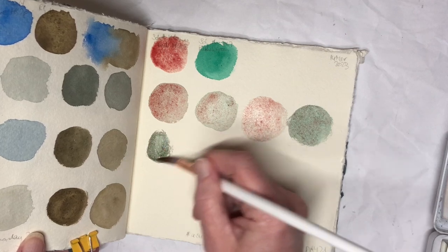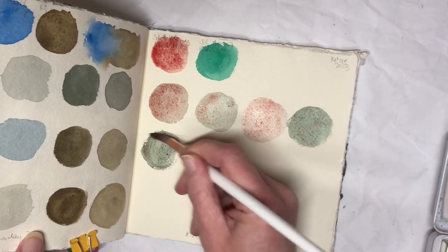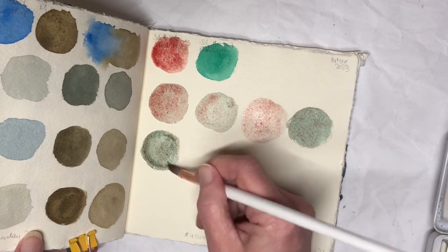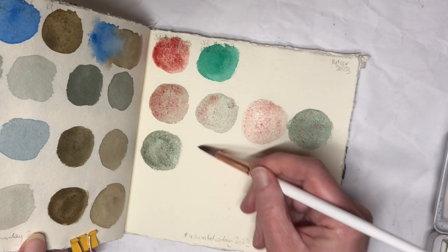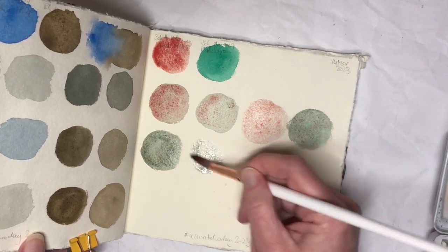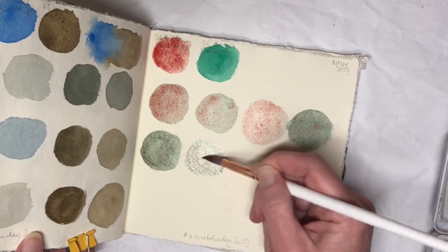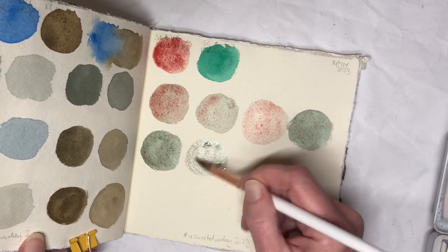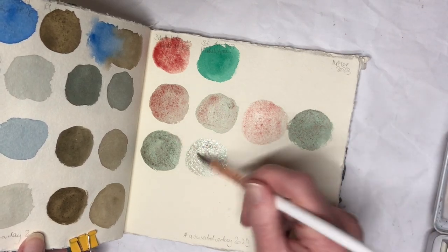I'm mixing this with the Academy Phthalo Green. I think Phthalo Green is probably one of those colors where you can get away with using student grade anyway, or a cheaper brand, and you're not going to see much of a difference. You do get lots of granulation out of that Volcano Red though, which is quite nice.